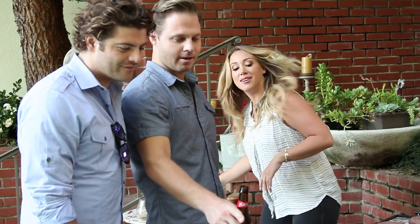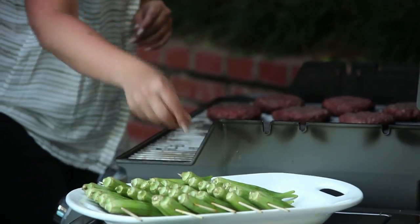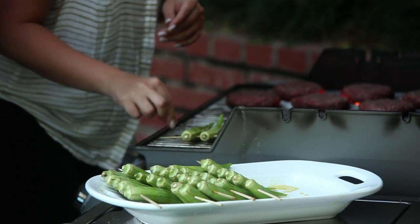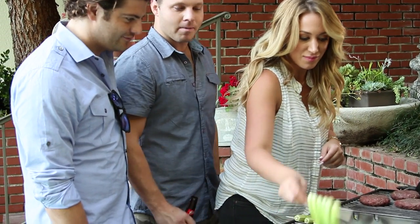Maybe we can melt cheese on it. What are you doing? No, no melted cheese on it. And then these go on. Oh that works. Okra barely looks edible. Yeah, it doesn't look fun. This is the girliest barbecue I've ever seen.